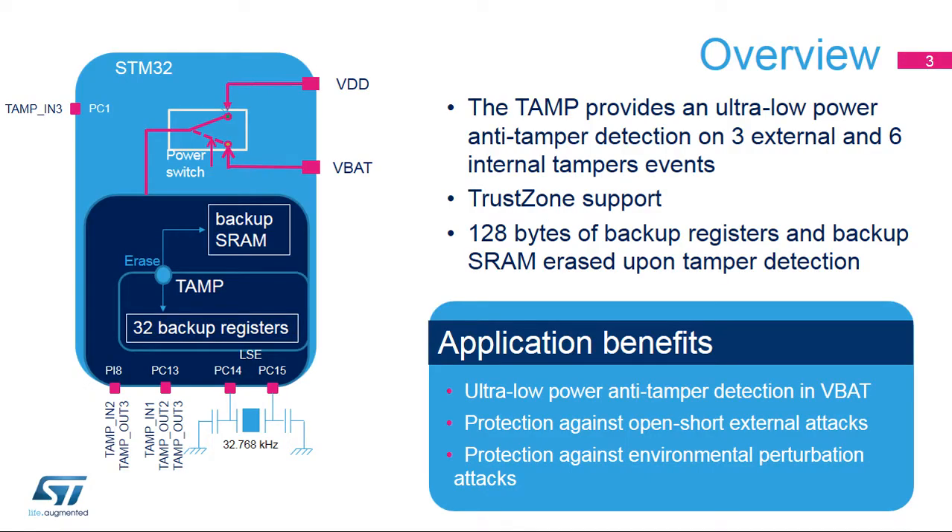The TAMP peripheral features an ultra-low-power anti-tamper detection, which runs in all low-power modes. Additionally, the TAMP is functional even when the main supply is off and the VBAT domain is supplied by a backup battery. The TAMP block embeds 128 bytes of backup registers used to preserve data when the main supply is off. These backup registers can be used to store secure data as they are erased when a tamper event is detected on the tamper pins. In addition, the backup SRAM is also erased when a tamper event occurs.